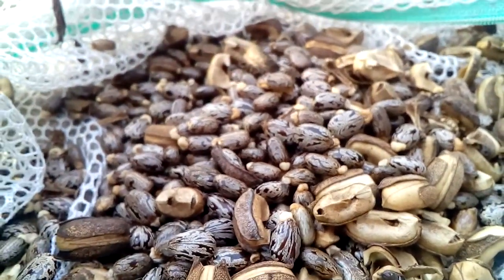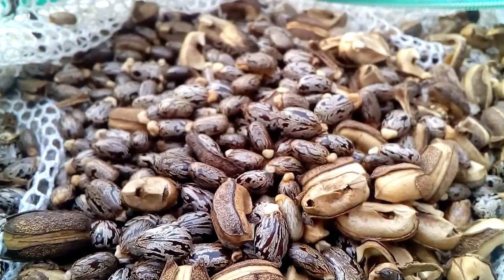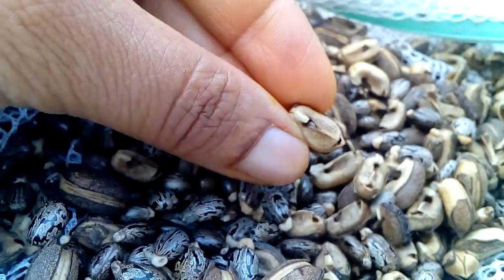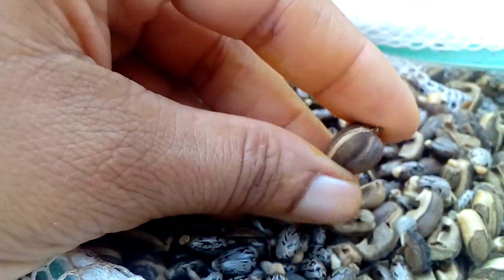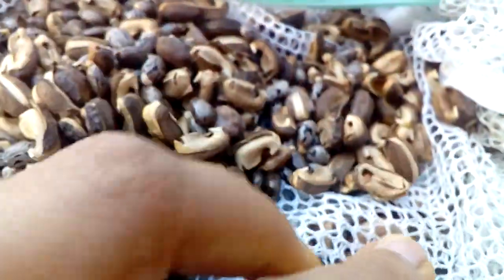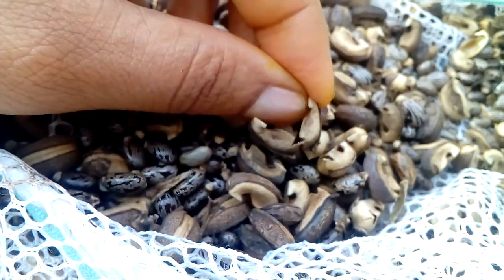This is what the castor bead pod seeds look like — these are the seeds, and this is the pod broken open. This is the whole pod; it's not ready to open yet. When you put them in the sun to dry out, they break open and the seeds come out by themselves, opening up like this.